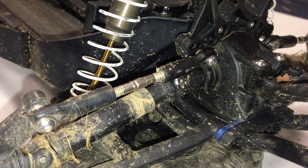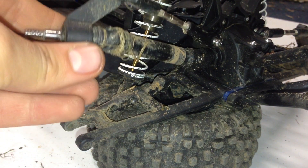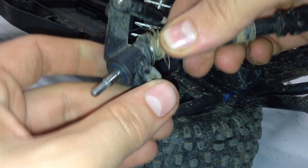Next we're going to remove the grub screw holding the drive shaft onto the differential — it'll be right there. So now we can pull out the hinge pin down here, lift the rear carrier up, pull this side out from the differential, and slide the drive shaft out from the carriers.